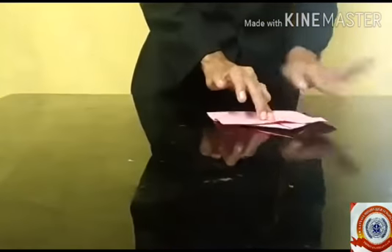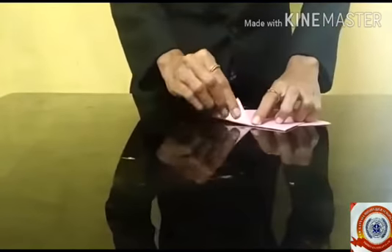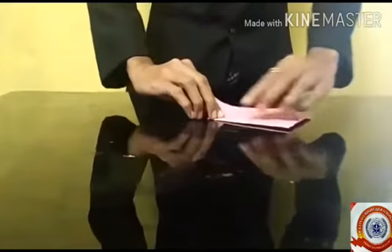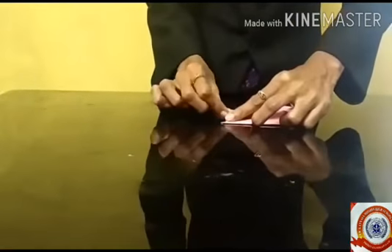Then turn the paper and fold the side into a triangle shape. Children, do it with me! Fold the paper in a triangle shape, then repeat on the other side. Make a triangle shape on the edge of the other side as well.